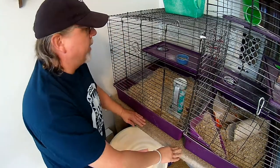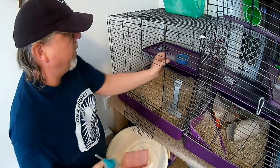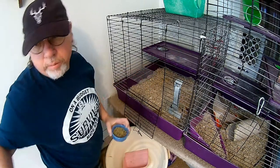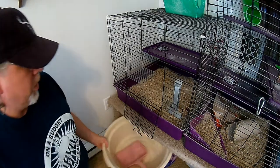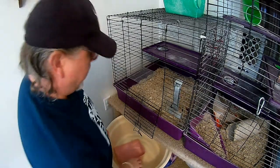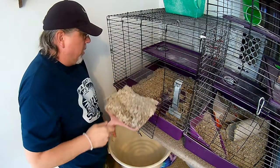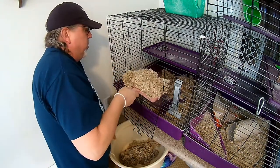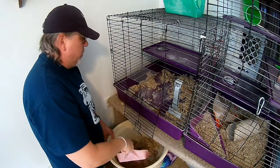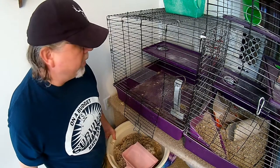I'm going to bring you up closer so you can see how I do this. It's pretty simple. You go ahead and open the cage, take the water bottle out, take the food bowl out, slide the container underneath the cage, and just start scooping. After you get that far, you want to take your brush and sweep it out.